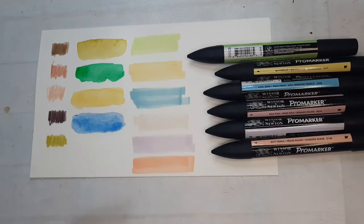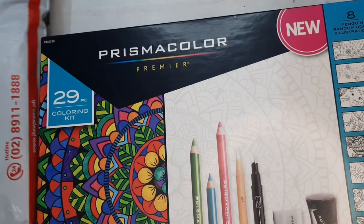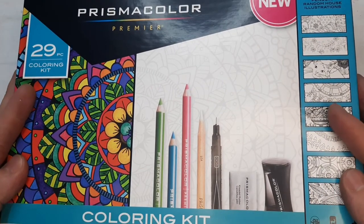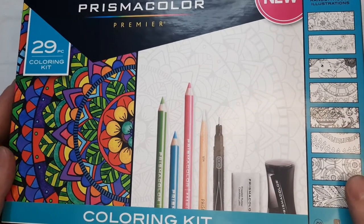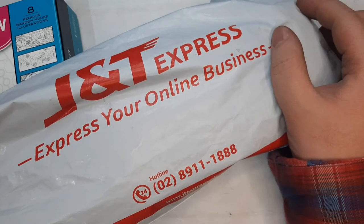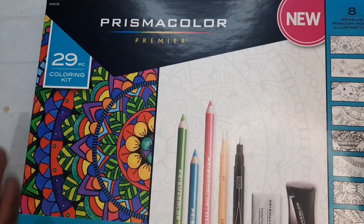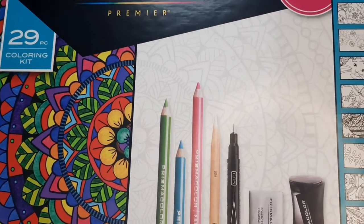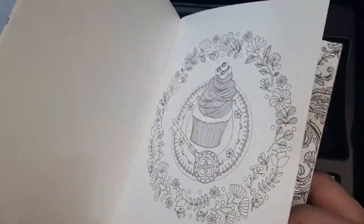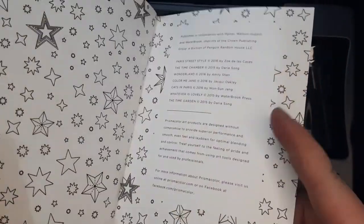Last and certainly not least are two items from Prismacolor. I bought these two separately. The Prismacolor coloring kit was bought using gift certificates from my aunt Madeline, and the open stock pencils I bought from Star 360, the flagship store of Prismacolor products and art supplies here in the Philippines. The coloring kit comes with a coloring booklet — the details are pretty small for adult coloring — and the pieces are actually nice, though I would have loved if they were bigger.